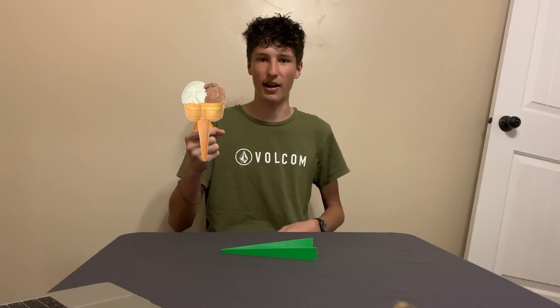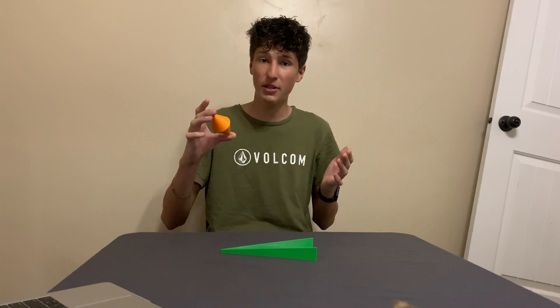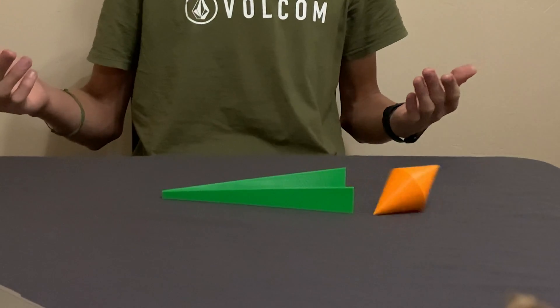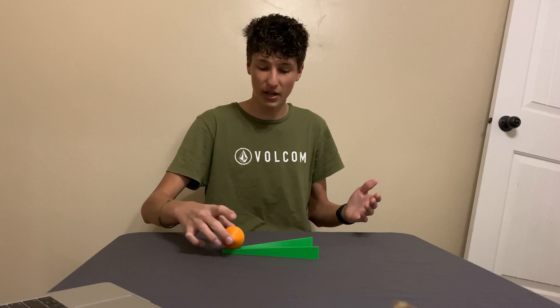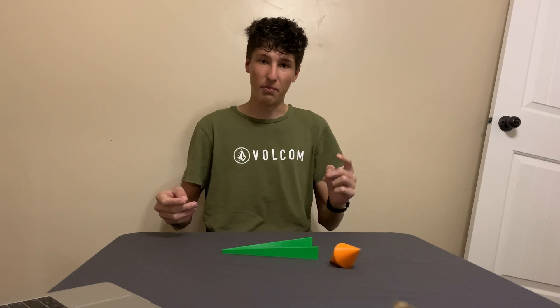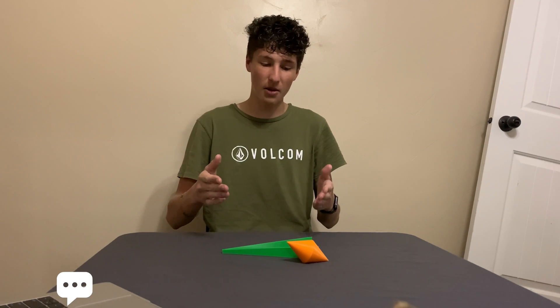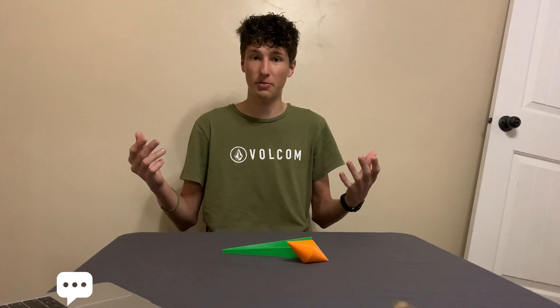I know, it sounds like some weird ice cream order. Anyways, watch what happens when I place it on the ramp. It seems to quite literally defy gravity, and this is not a trick or illusion, but can actually be explained by some fairly simple physics. But before I show you how it works, comment your theory on why this mesmerizing phenomenon occurs, because I want to read your responses.